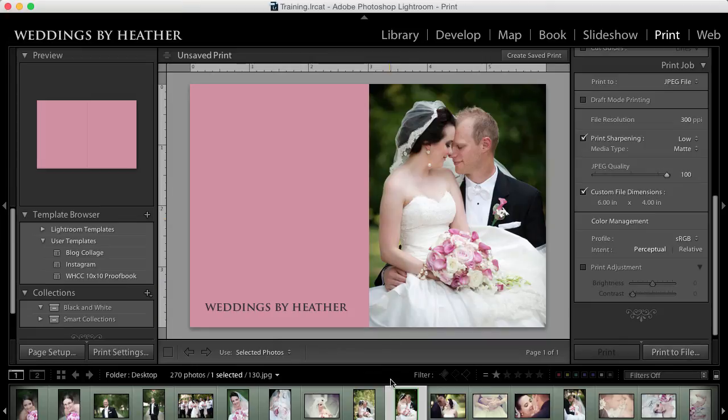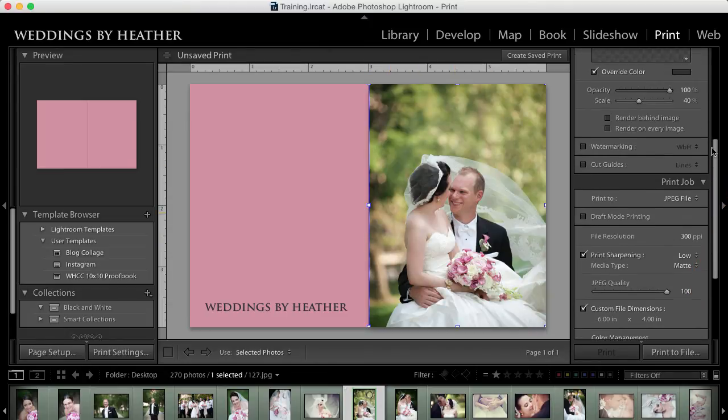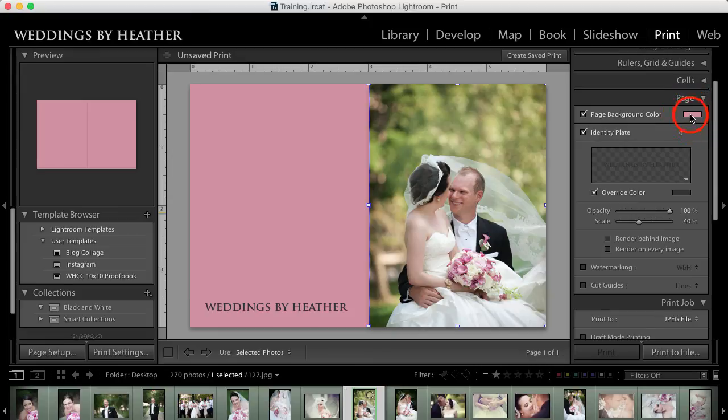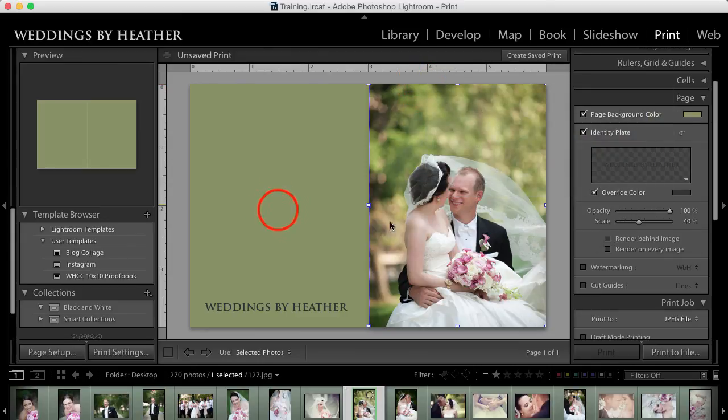In the future, if I decide I want to use this for another photo, I can grab a new photo and click and drag it right onto the canvas — it will place it perfectly. Then really all I need to do is change the background color to match the new photo. I might come in here, grab maybe a green tone, pull down the saturation to make it softer, close that, and print to file. I could move the Weddings by Heather text anywhere I'd like. I hope you found this useful — please like, subscribe, and share. I'll see you in the next video!